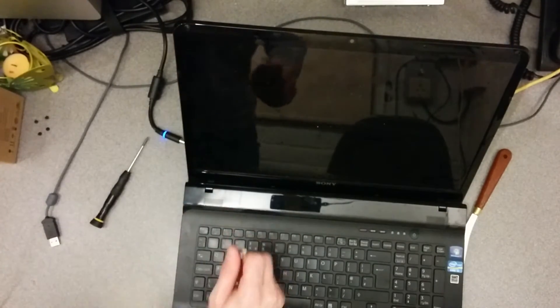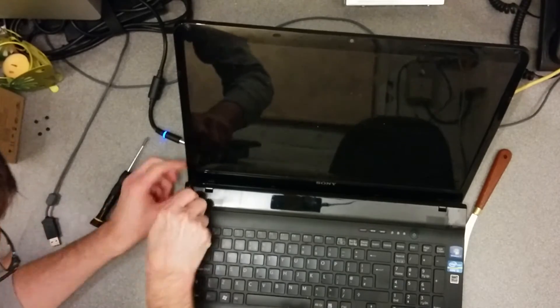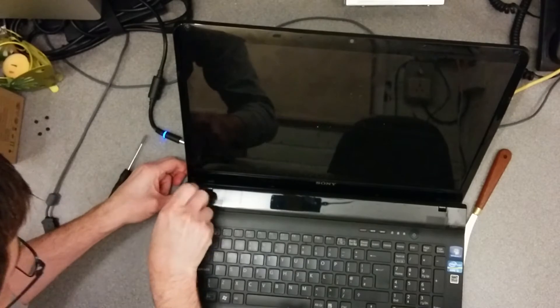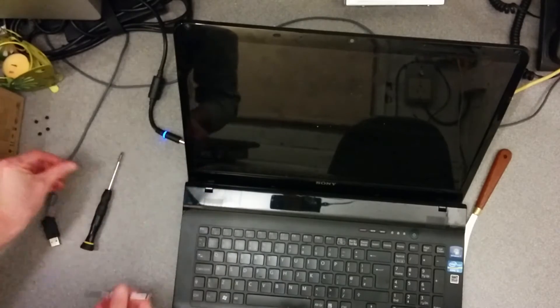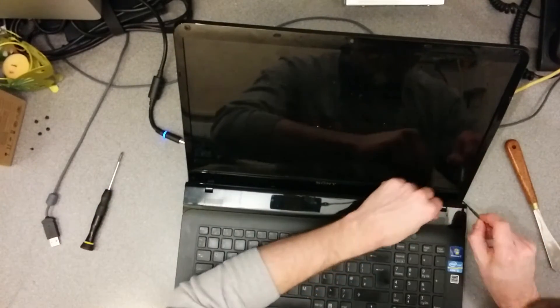Is it possible to get to these without having to take the whole screen off? Yes, if you've got a small enough screwdriver it does look like it. There's a real screw and rubber feet trap down there so watch out for that.